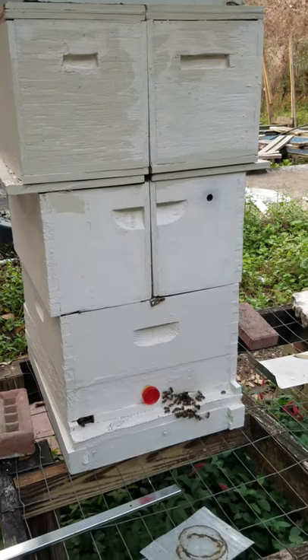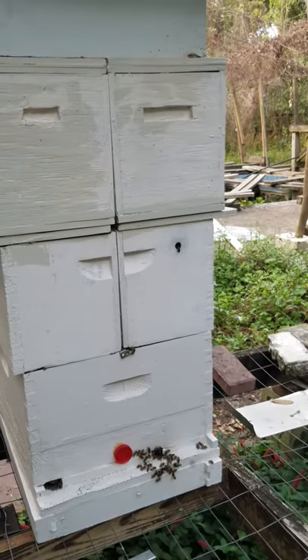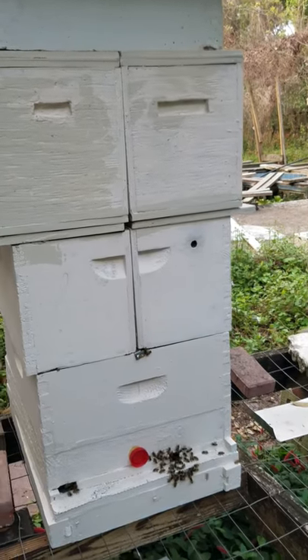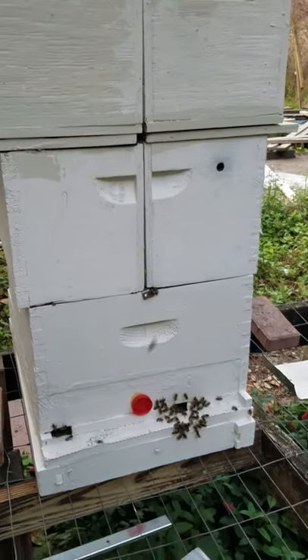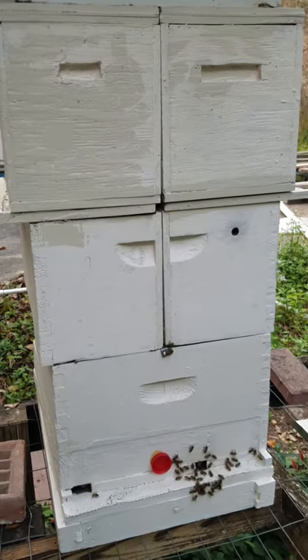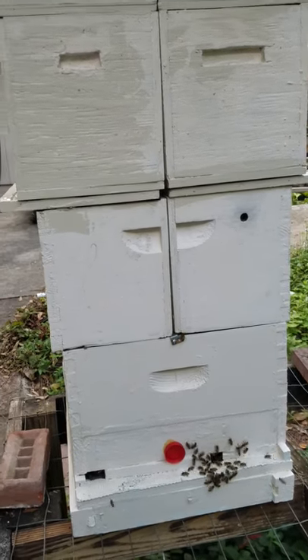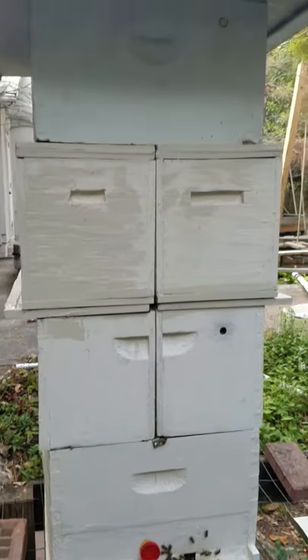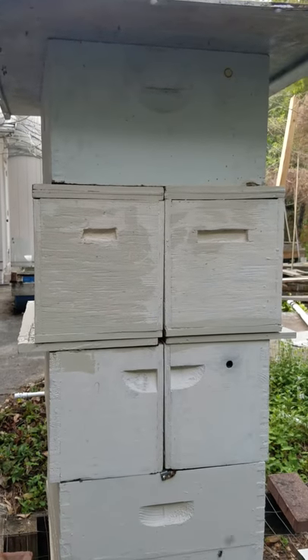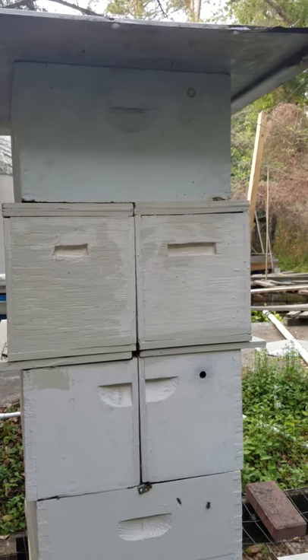So what's an old beekeeper to do? Those deep supers weigh 70 pounds and they're hard to lift. If you split your supers into five frames — as you can see on the second level here, that box has been sawed in half — and above that are more five-frame supers with flow frames in them.